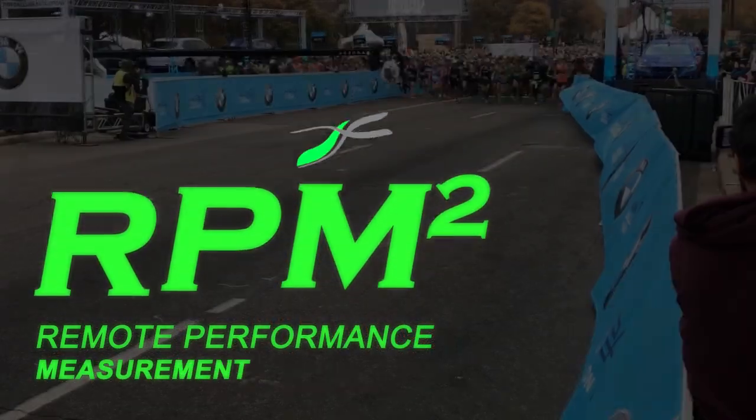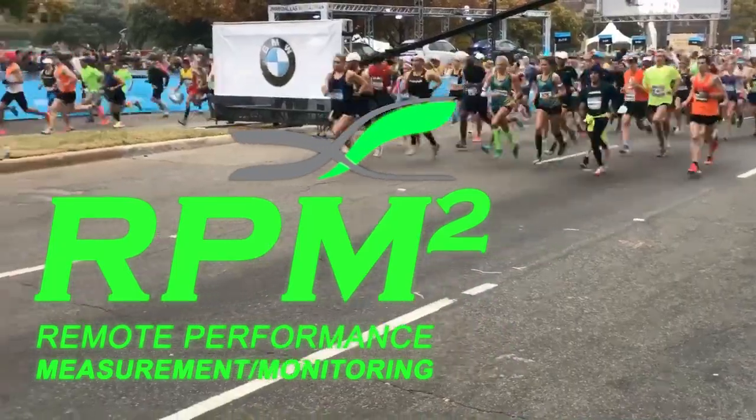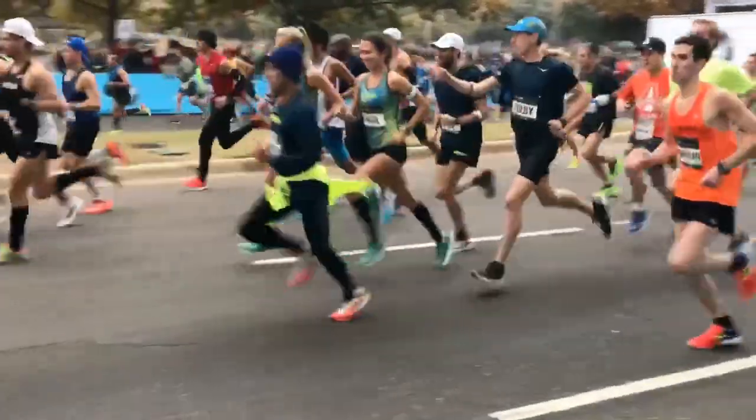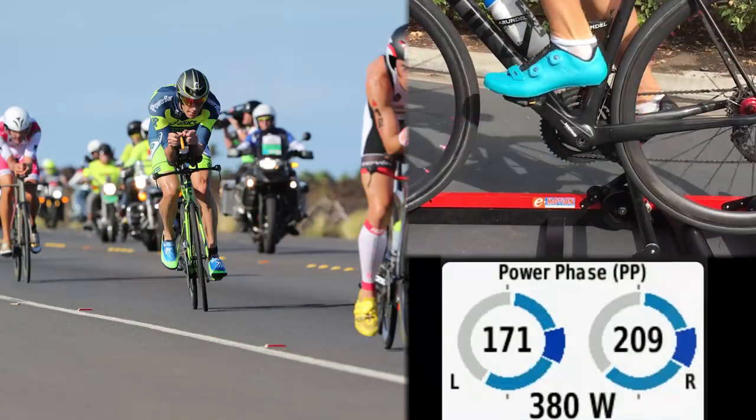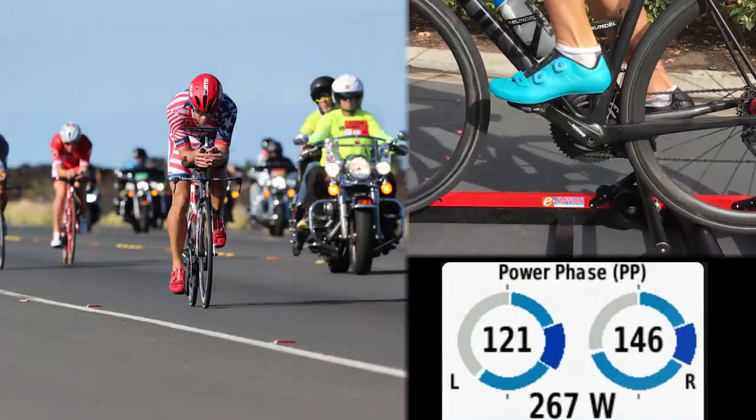Get ready. The revolution is about to begin. Over the last 20 years, bike power meters have revolutionized cycling and triathlon. Since then, runners and triathletes have dreamt of finding their own holy grail.